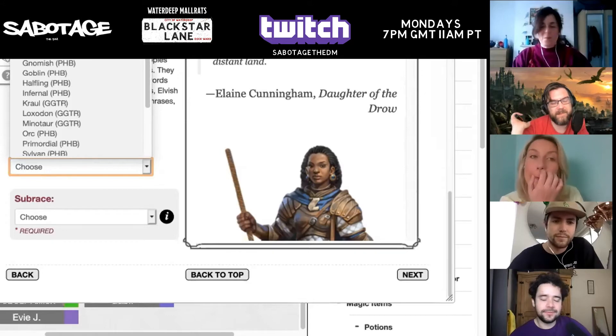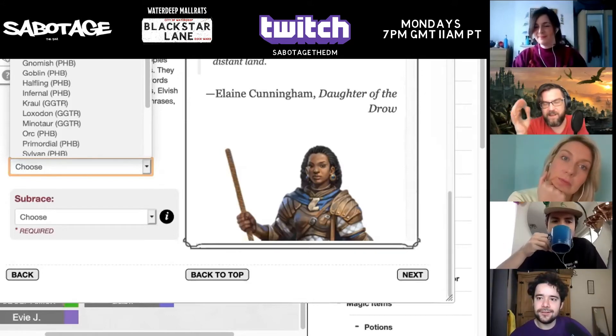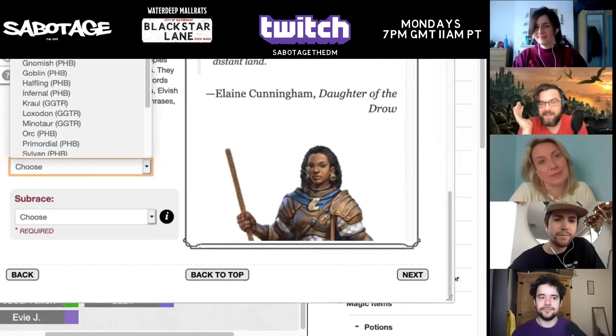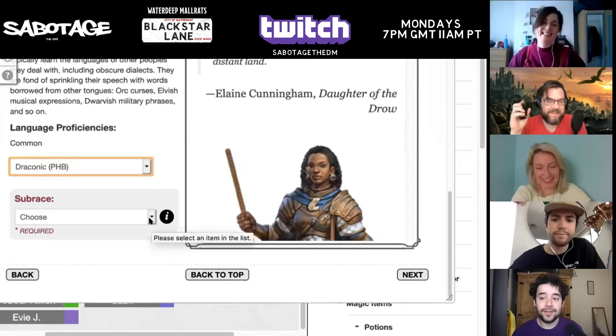I was chatting with Bevans — I'm doing a solo campaign for her, and she was like, we're all trying to choose languages. I was like, literally just pick them. I'll either use it against you or it really doesn't matter.